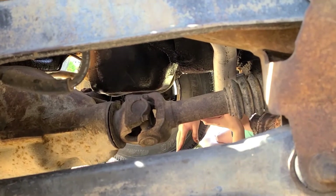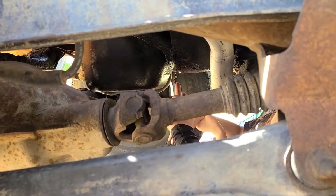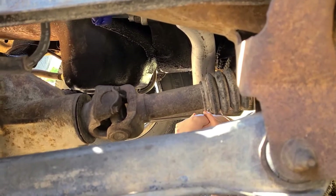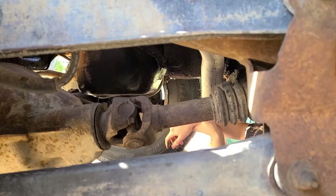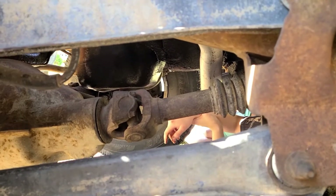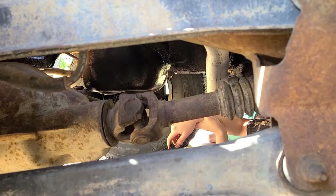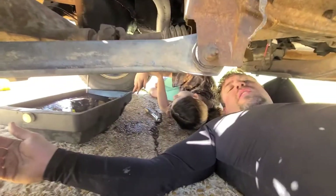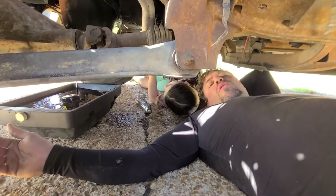We'll let that drain a good amount. We've got an oil filter up here, and what we're replacing it with today is a Super Tech ST-16. We're also going with some Pennzoil high mileage, regular standard — not synthetic — 10W-30.